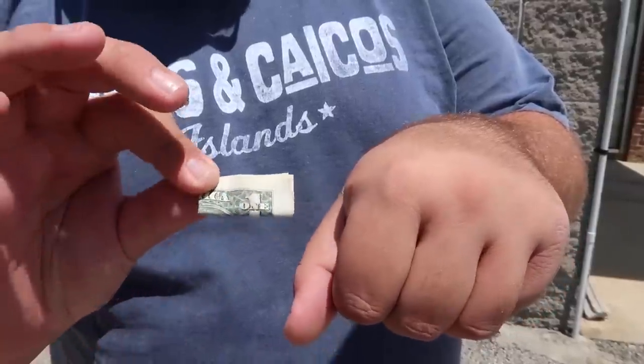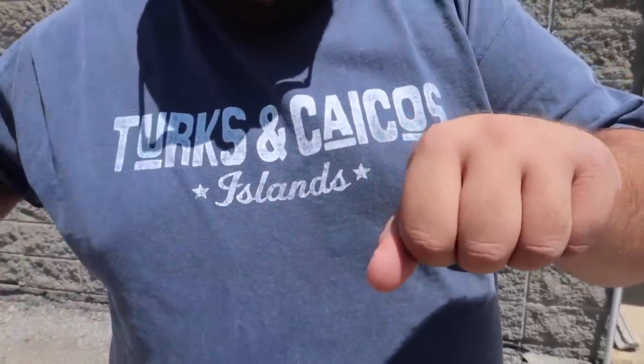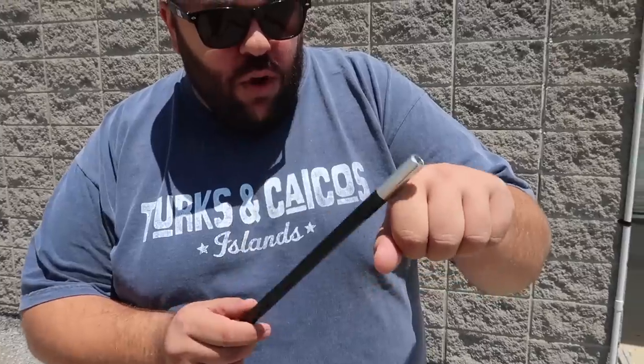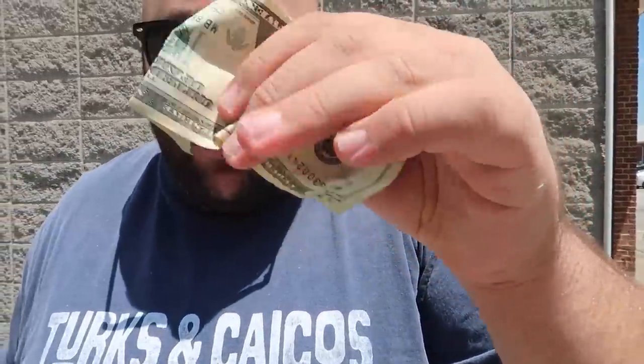Here's an easy way to multiply money in your hand with a little help from your magic wand. I'm going to take a one dollar bill and insert it into my hand. I also have a magic wand in my pocket. All I have to do is tap my hand three times — one, two — and on the third time you can see it changes into a twenty dollar bill.